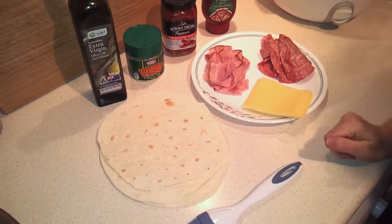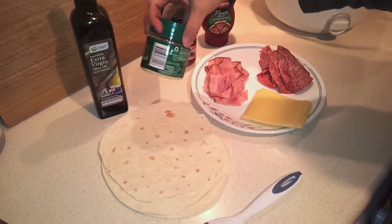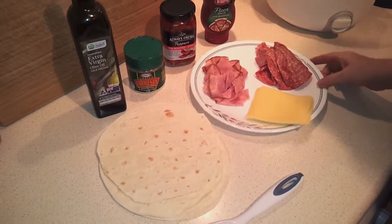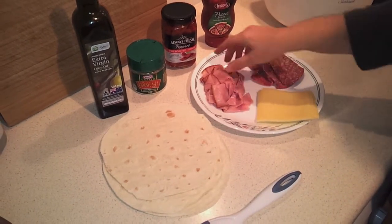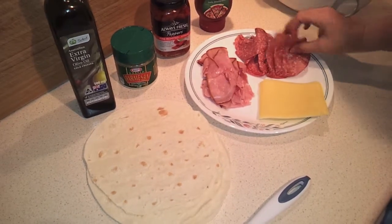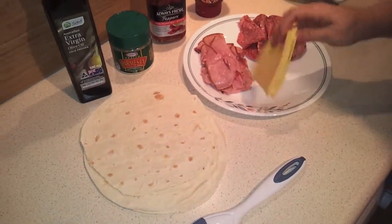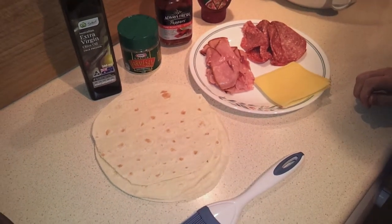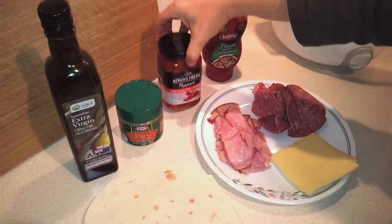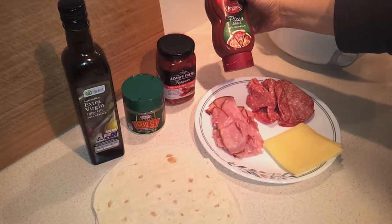The recipe calls for about a half a cup of Parmesan cheese, but since my husband isn't a big Parmesan fan, I'm just going to use a light sprinkling. Then we want about 75 grams each of a very thin sliced triple smoked ham, and this salami — about six slices, so two per roll-up. You can use provolone like the original recipe; I'm using mozzarella today. Then we have some fire roasted red pepper strips, and a little pizza sauce for dipping.